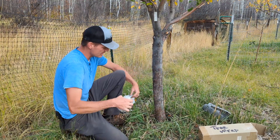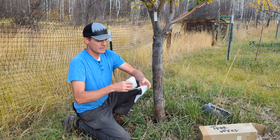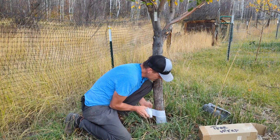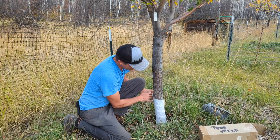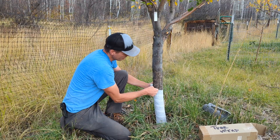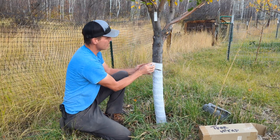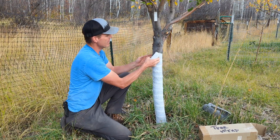I'll go ahead and wrap this — I just start at the bottom and make sure I don't have a long tail, because as I'm wrapping I want to keep it tight. I want to get it tight with a slight overlap between each row, just like a bandage — kind of mummifying the tree. It's the month of October so we've got Halloween coming up, decorating our trees so they look like mummies.